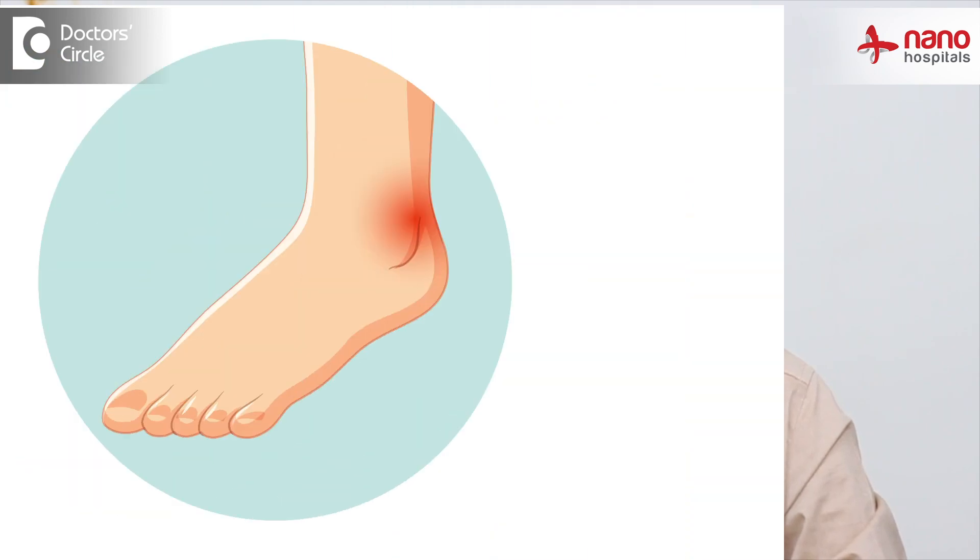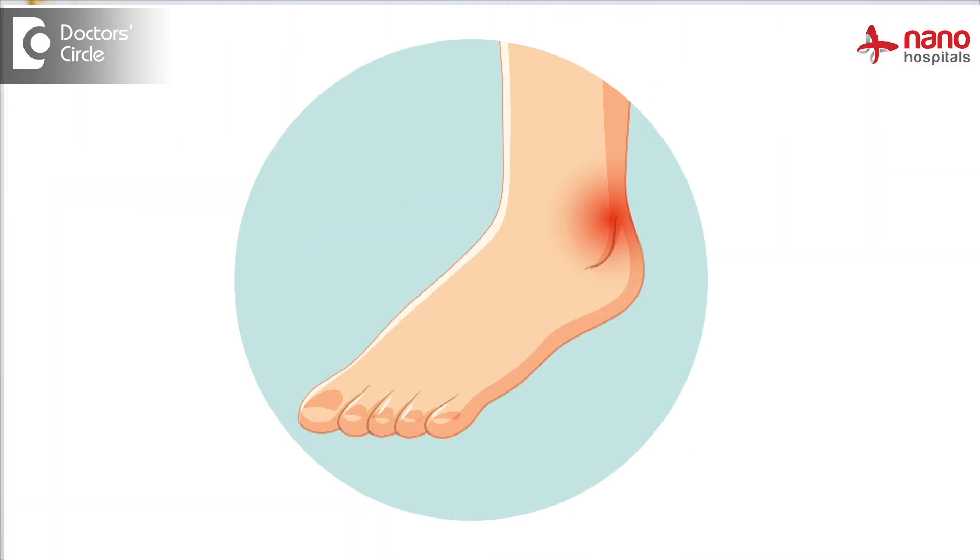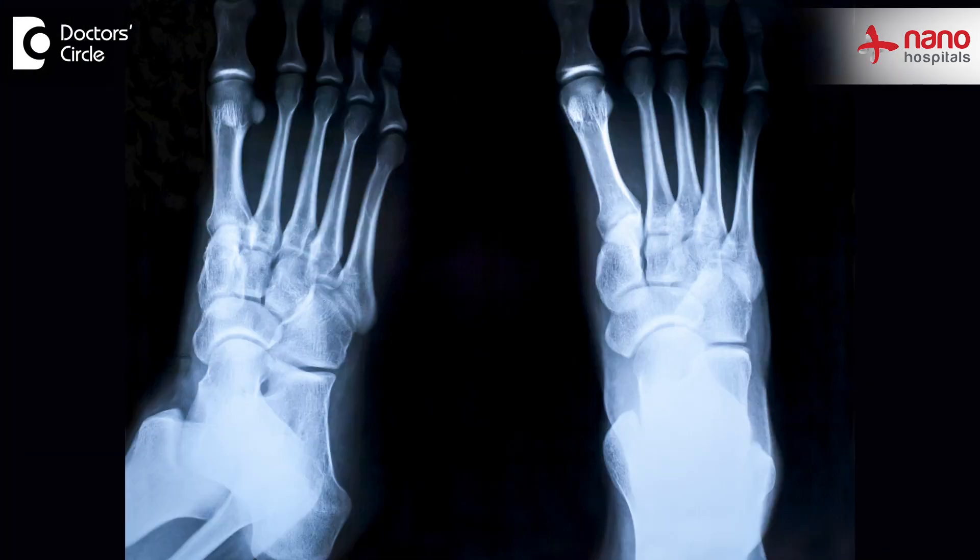The patient can present to us with redness and swelling, usually of one side of the foot. In such a scenario, if we are able to detect or diagnose this early — which can be done by X-rays and MRI — we can make sure that the foot does not end up with a deformity or an amputation.